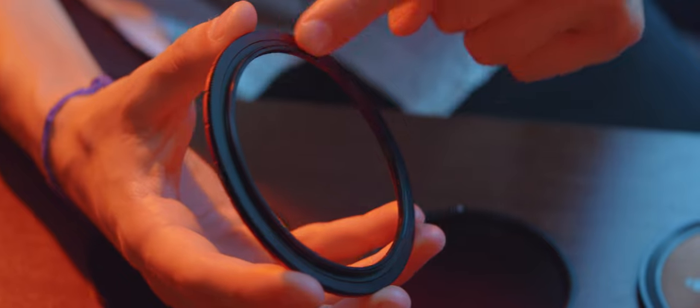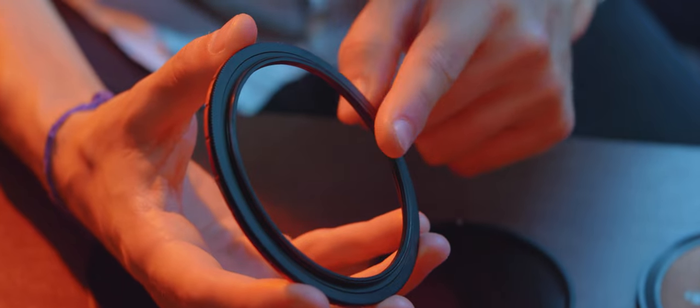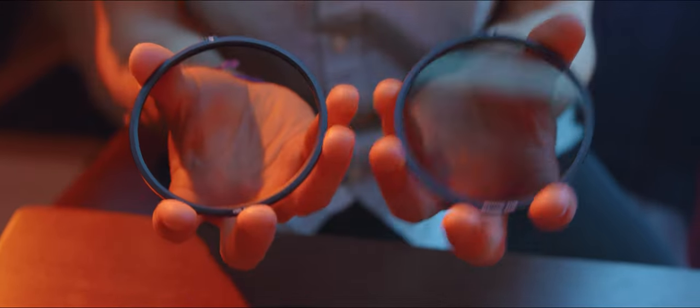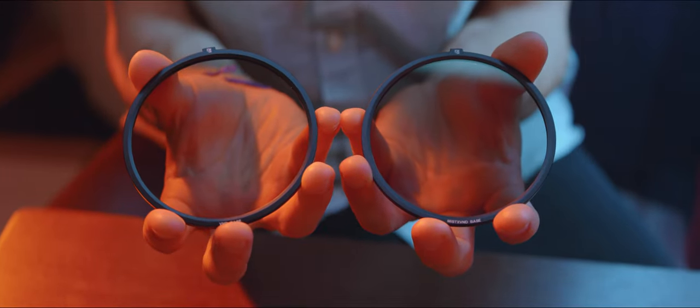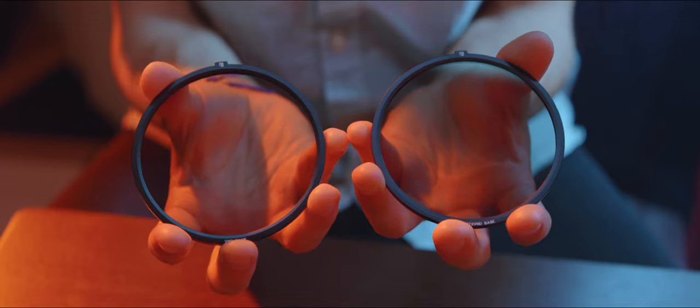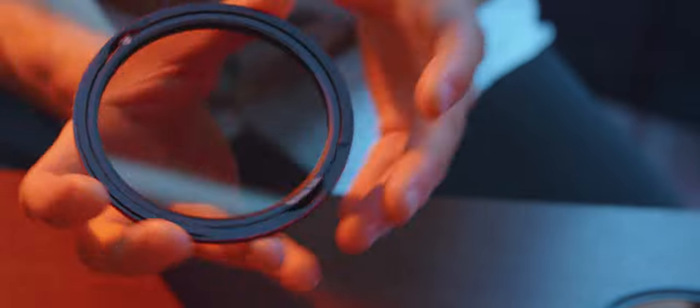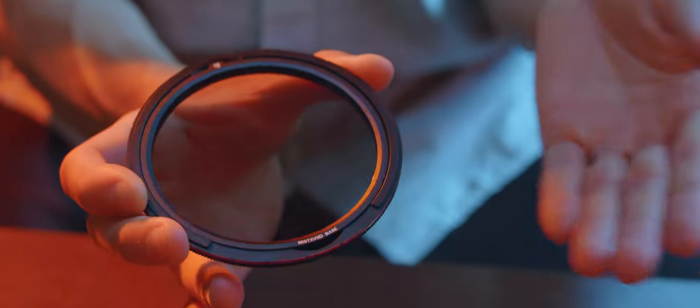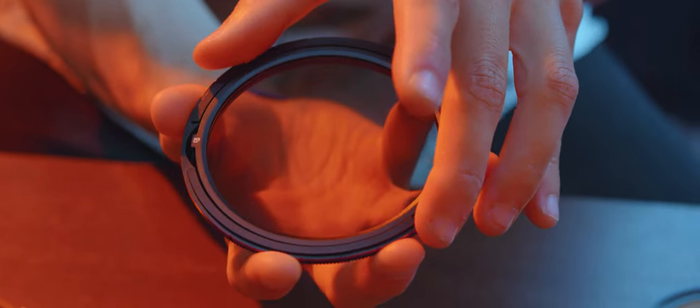How do we put this together then? The holding frame has regular threads that go directly on your lens. Then we have two options for base layers: the plain variable ND base, or the one with a 1/8 mist filter blended in to give you some softness. If mist is all you want, you can stop your build right here and go shoot. The base layer is aligned on the holder by this little tab with Freewell's logo.